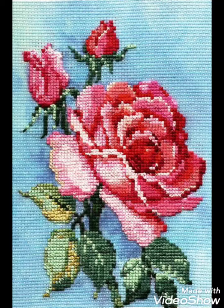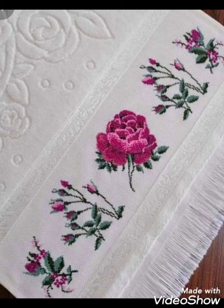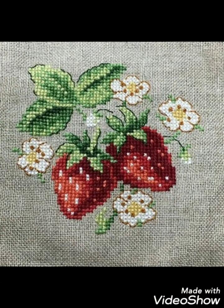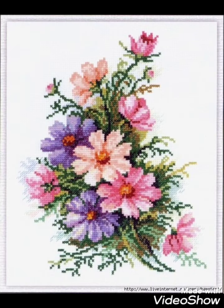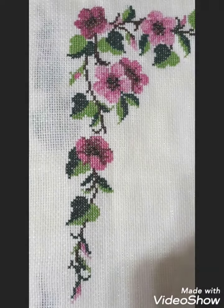Hi friends, welcome back to my YouTube channel Vintage Antiquities with a new video and new idea. The video I have bought for you today is about beautiful cross stitch hand embroidery designs. You can choose the cross stitch embroidery designing with beautiful ideas — different cross stitch pattern designs are making amazing color combination ideas.